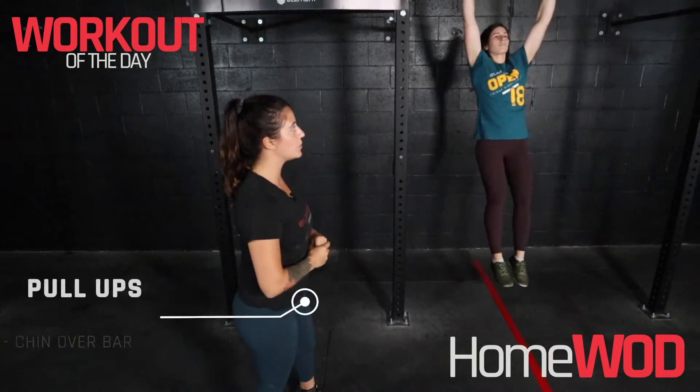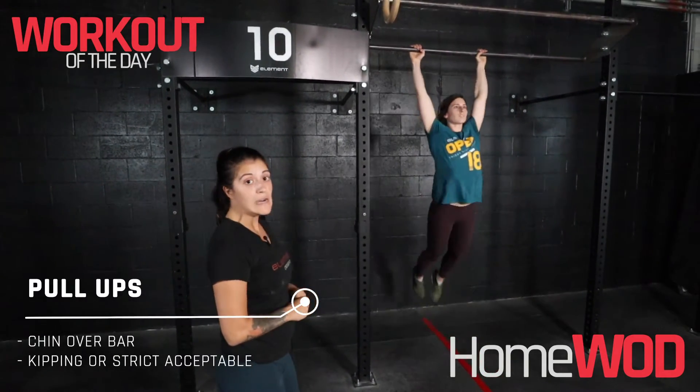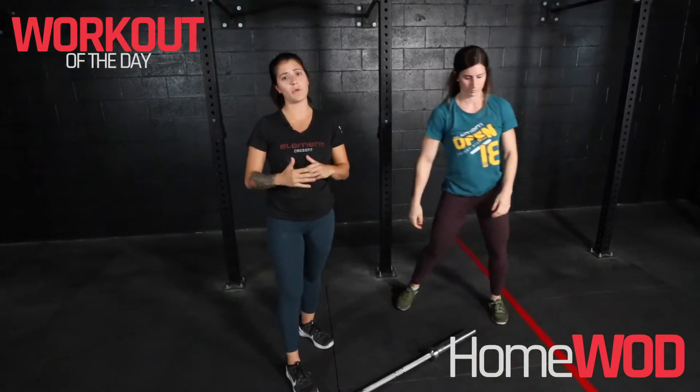Let's first start talking about those pull-ups. We can do some kipping pull-ups if we are able to. If not, a jumping pull-up works just fine.